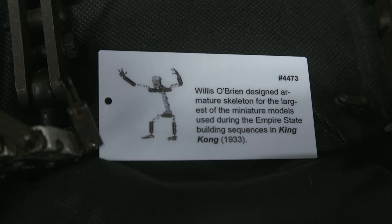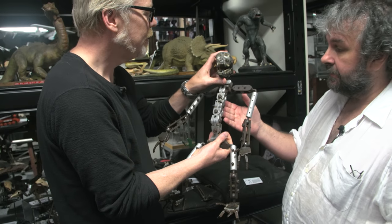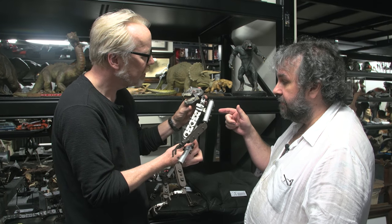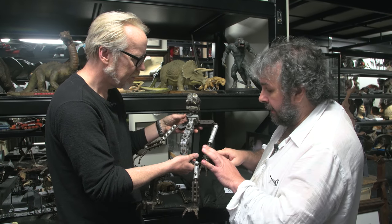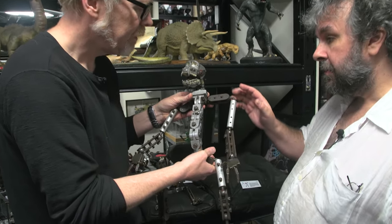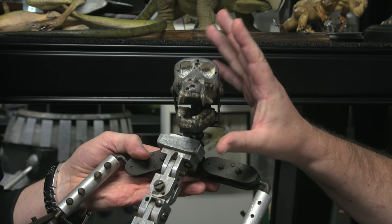Now there were only two of them made. The other one is actually with Bob Burns — he has the other King Kong armature. We've taken this to Bob's house and photographed the two armatures together and looked at them. His one is a lot more neatly machined than mine. So we surmise that this is Long Face, which is the prototype.